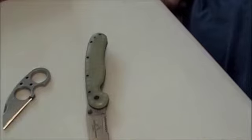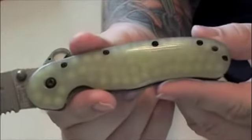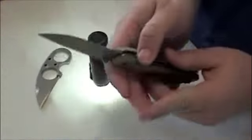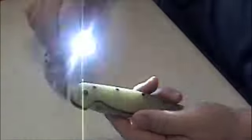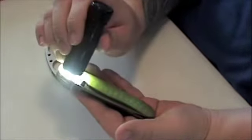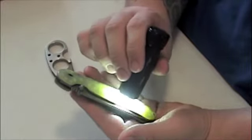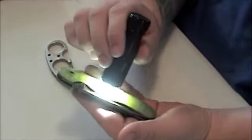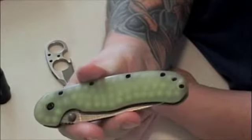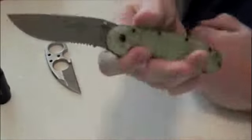I paused the video to grab a flashlight. You may have noticed all the little dots on the front and back of the scales — that was some glow-in-the-dark work that Tough Thumbs did under the scale. It's kind of bright in here so I don't know how well this will show up, but you can kind of see them glowing now a little bit.